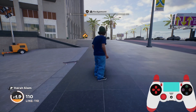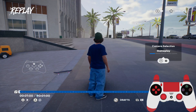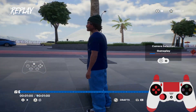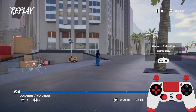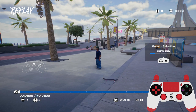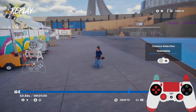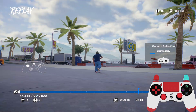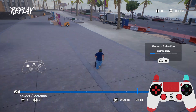First of all, take your controller and press the start button — long hold it — and as you can see, you will enter replay mode. Here, with the joysticks, you will be able to adjust the camera. And here with LT or RB you'll be able to rewind back and play it forward.